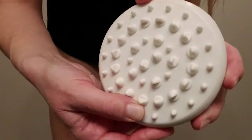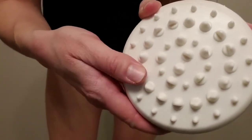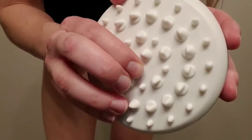The massager itself has a soft rubbery feel, and it's not uncomfortable by any means to use. It doesn't have too much of a hard feeling, and it doesn't irritate the skin.